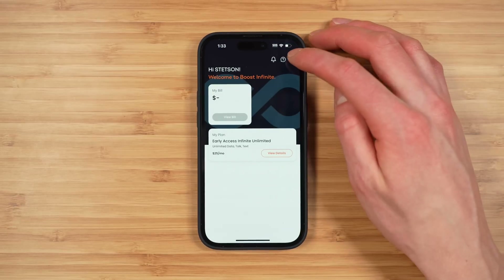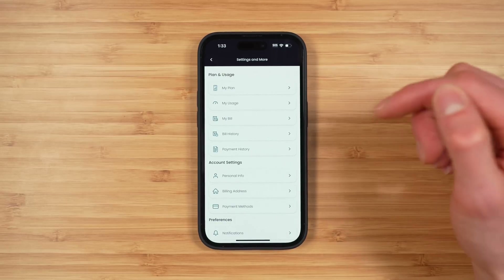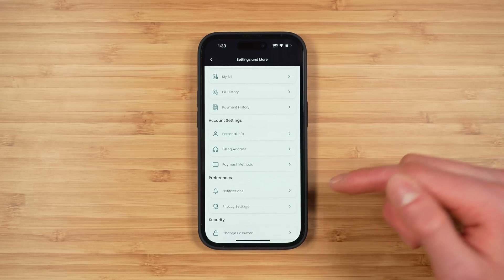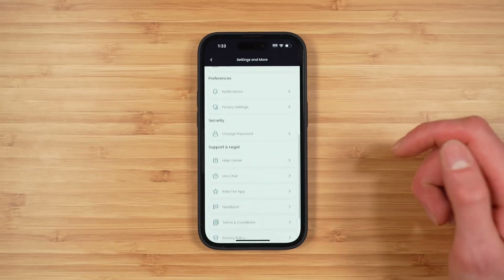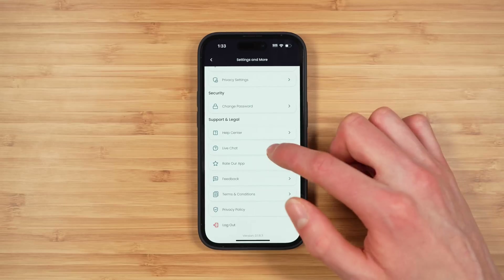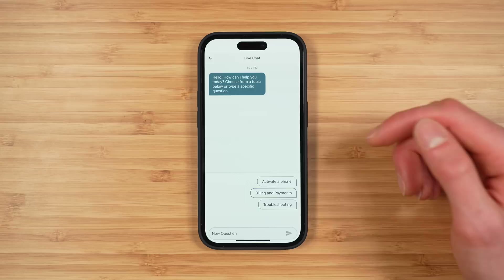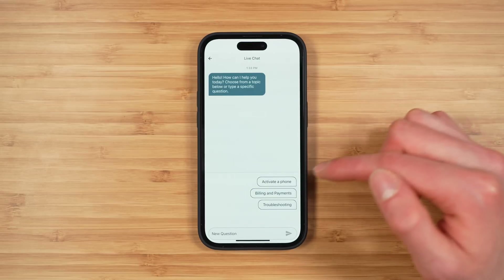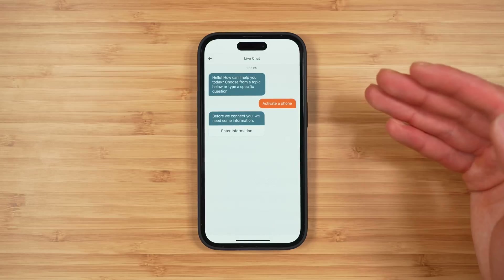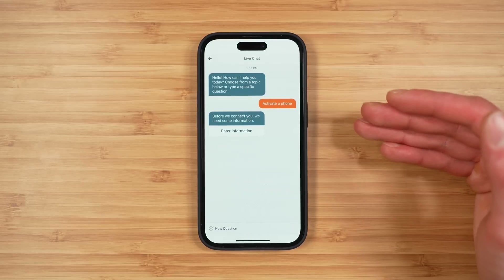The settings section of the app has options for your plan, usage, bill, bill history, and payment history. You can edit your personal information, configure notification and privacy settings, change your password, and get help via live chat. In the live chat, there are options for activating a phone, billing and payments, and troubleshooting, which will walk you through some automated responses before connecting with an actual representative.